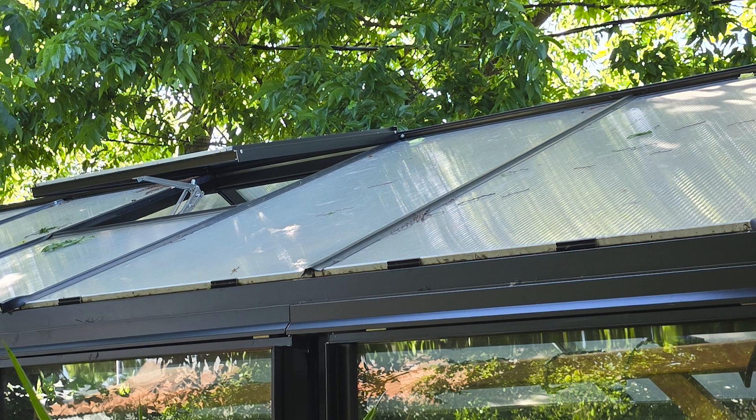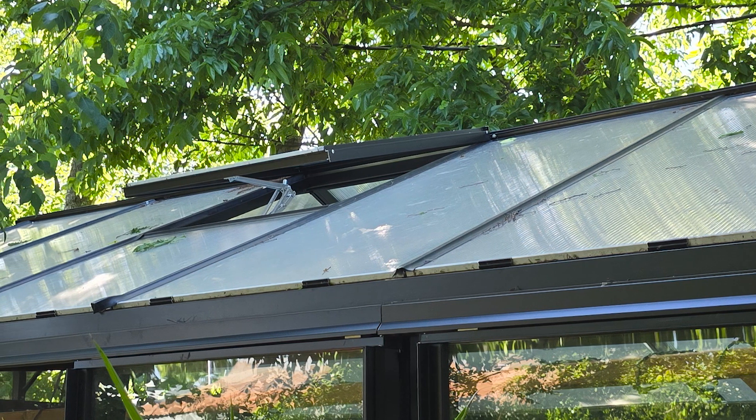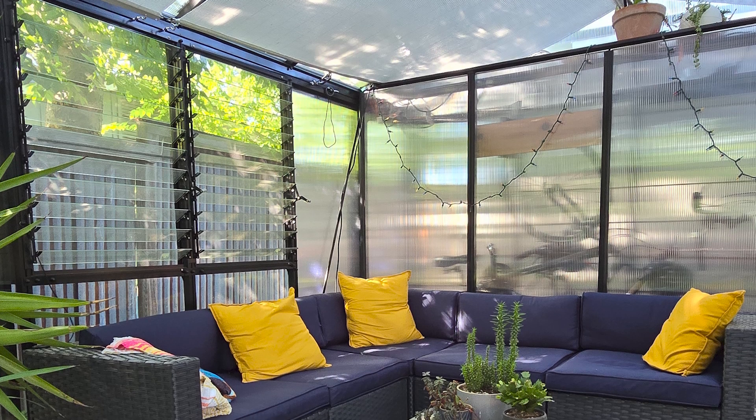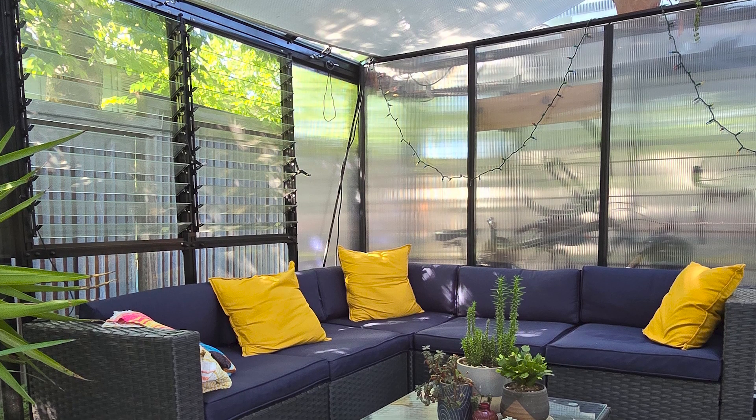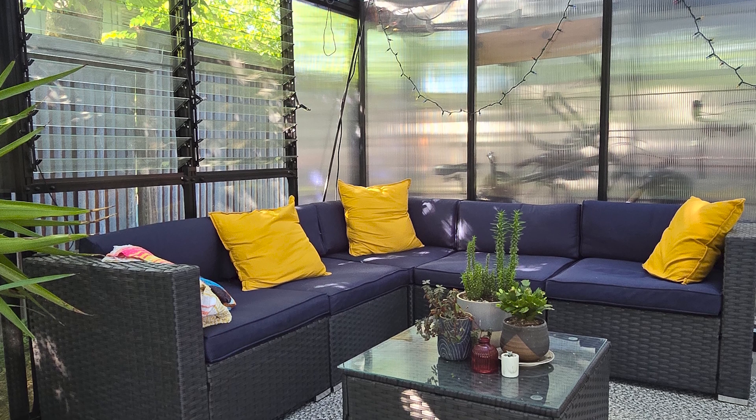The polycarbonate is nice for keeping the heat down. It's also more diffused light, which I've found is a lot more pleasant just for us to be in. Even without the shade cloths on, it isn't so intensely bright.